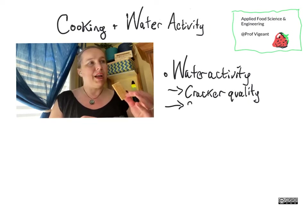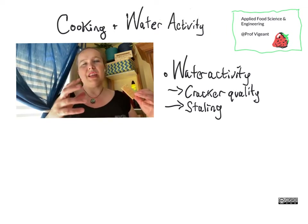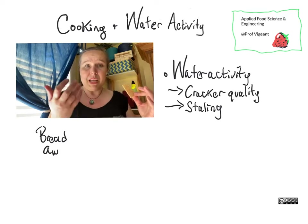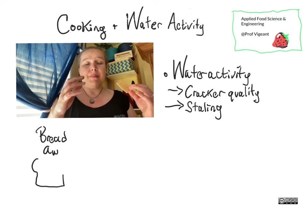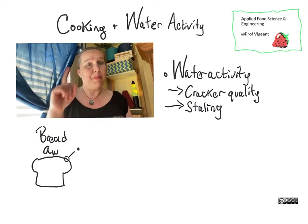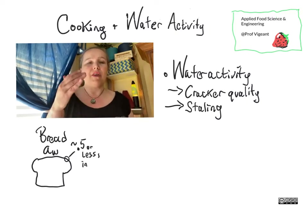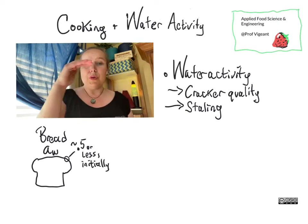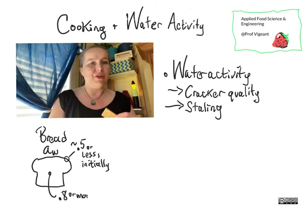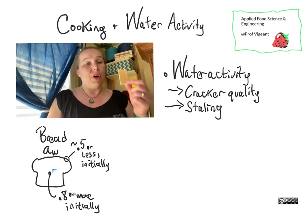A typical bread would have a water activity in the vicinity of 0.86 or 0.87. Its crust will have a lower water activity because it is more dehydrated, as steam was leaving the loaf from the outside. However, as time goes by, water will migrate — remember, water goes from where activity is high to where activity is low. So in a loaf of bread you will have migration of water from the interior to the crust. That's why if you buy a loaf of crusty bread and let it sit in a sealed container for a few days, you end up with it having the same texture all the way through and not that nice snap on the outside.